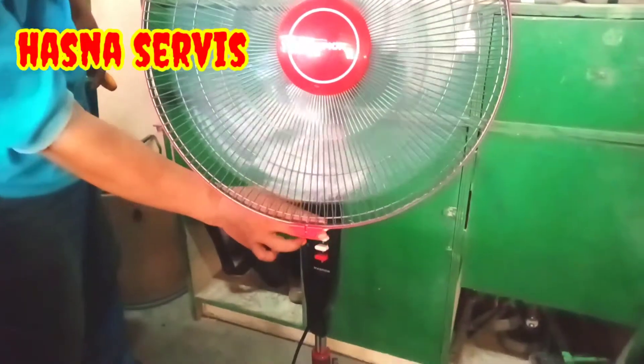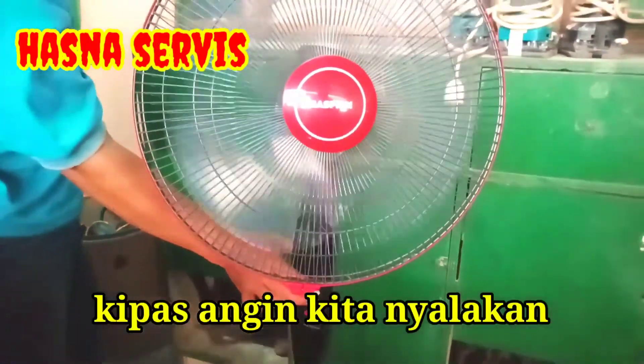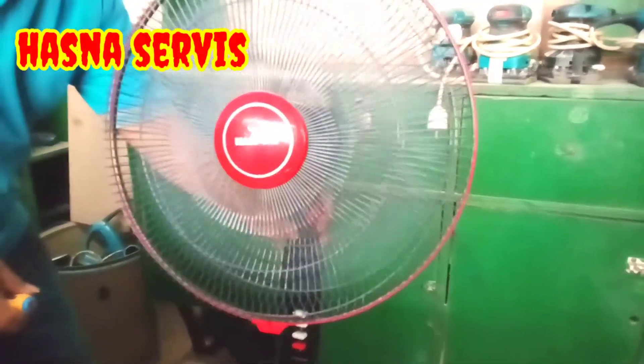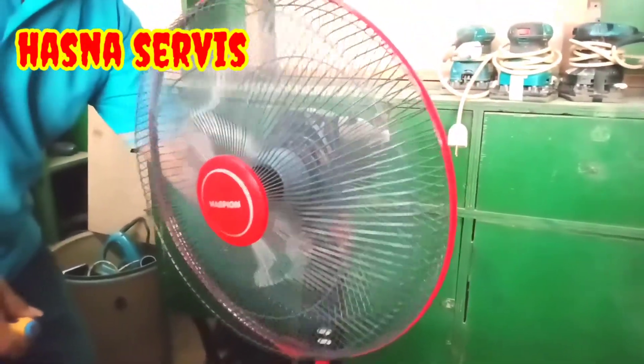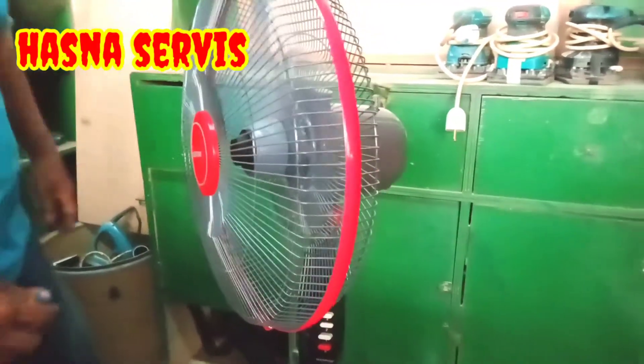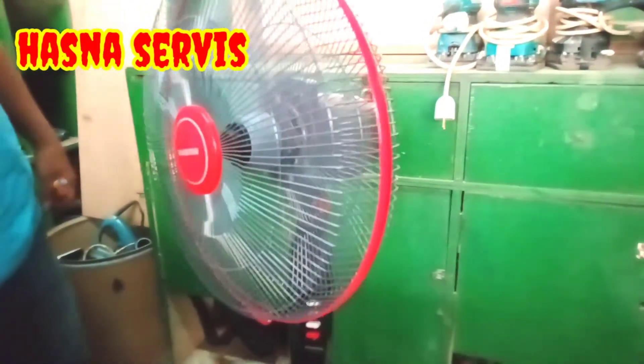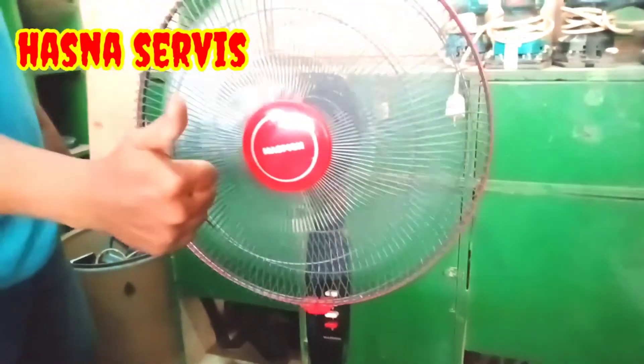Dan kita uji coba dan berhasil dengan sempurna. Sekali lagi saya ucapkan banyak terima kasih. Kita akan jumpa lagi di lain waktu di video-video yang menarik. Wassalamualaikum warahmatullahi wabarakatuh.